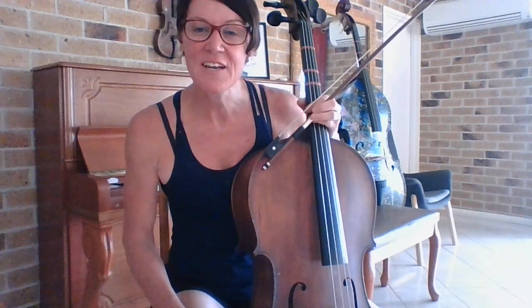How did you go with that one? Again, a really beautiful piece when we're playing those lower sounds, aren't they? I look forward to hearing you play that one.